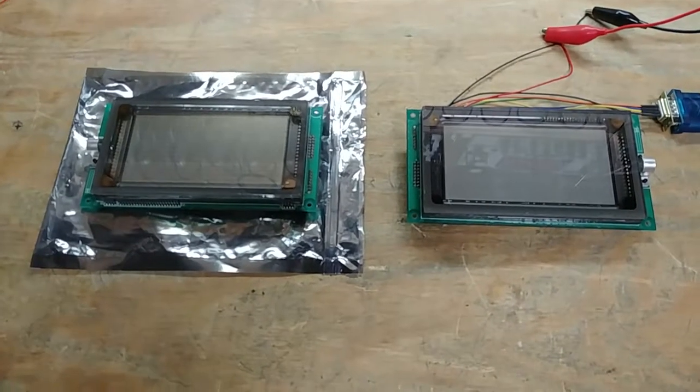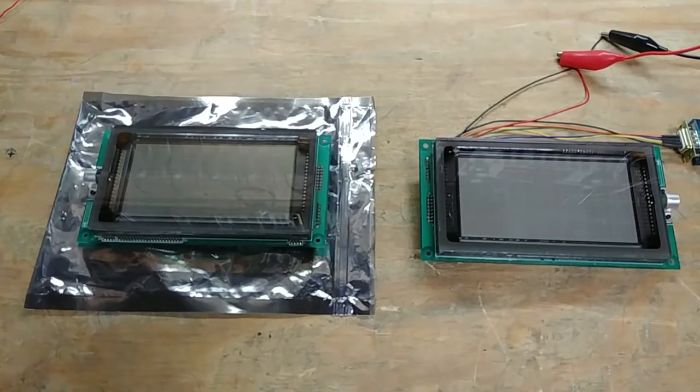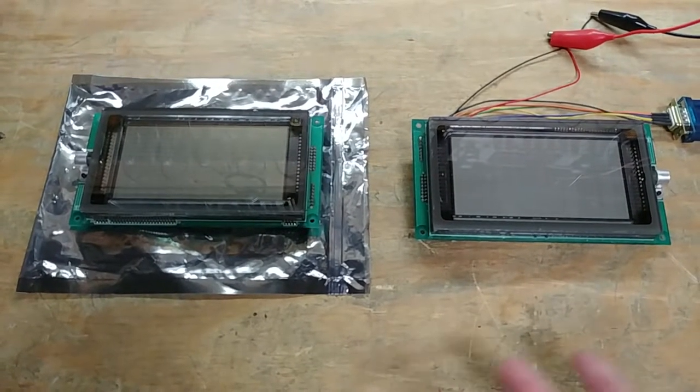Hello and welcome to today's video. On the workbench today we have a couple of vacuum fluorescent displays. I saw these on eBay — they were $15 a piece. I can't pass that up, so I got a couple of them.